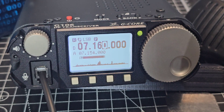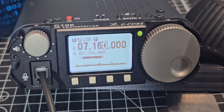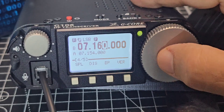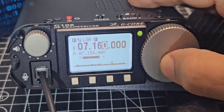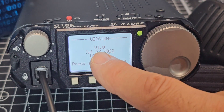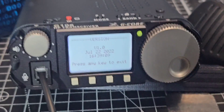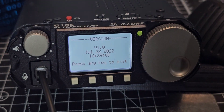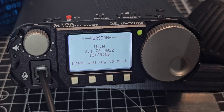The thing I can't see is any sort of DSP or filtering, which could be a limitation when you're out doing portable operations. To check the firmware: press the menu button, go to menu four, then version — and it shows version 1.0. So there is actually a firmware update available which I'm going to apply. Thanks for watching so far — lots more to do. Bye for now.